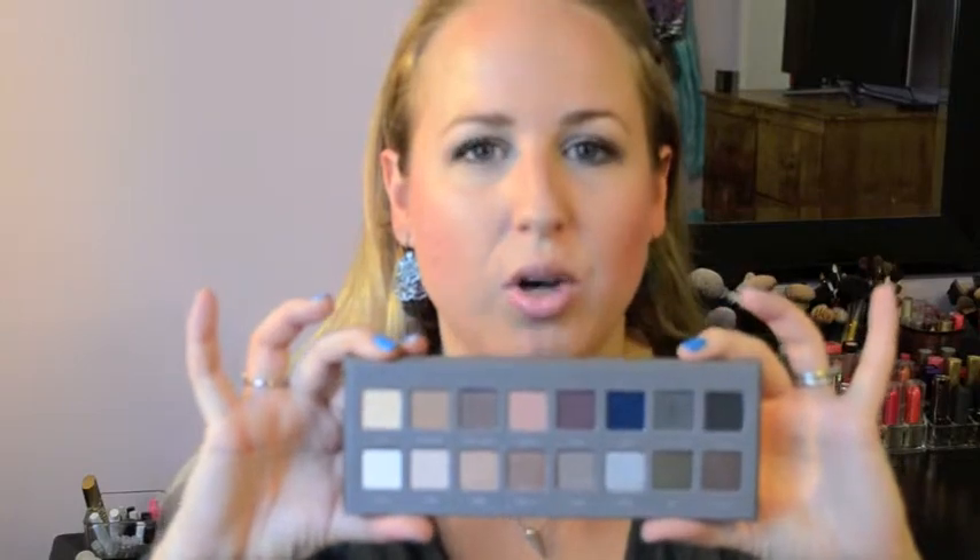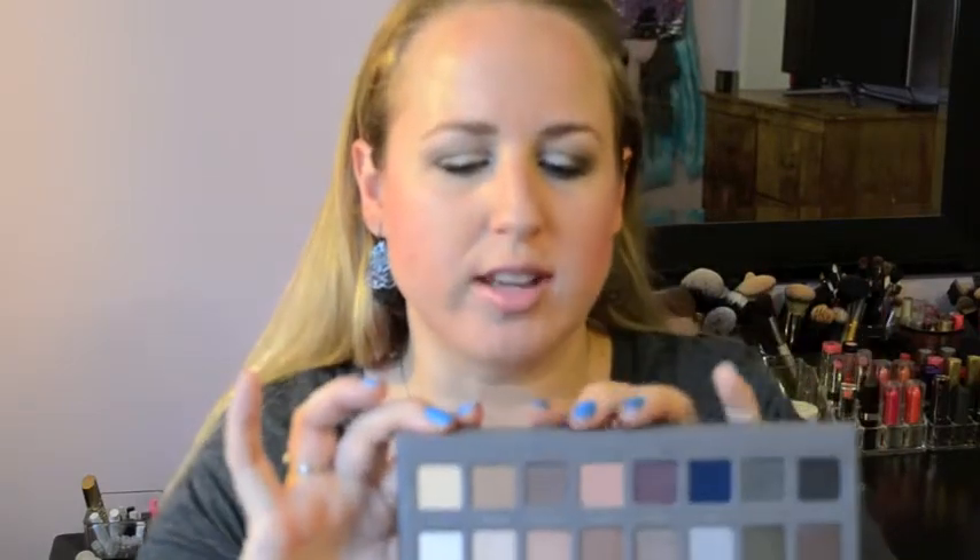I used the silver on my eyelid from the beginning to the middle, and then I used the charcoal on the outer lid and also into my crease. My transition shade was the cool gray, and then I used the buff for my brow bone. So let me go ahead and show you some of these and show you some swatches of them.